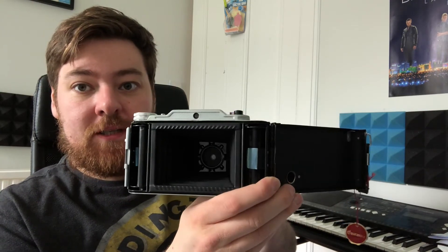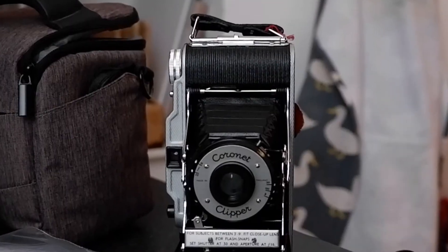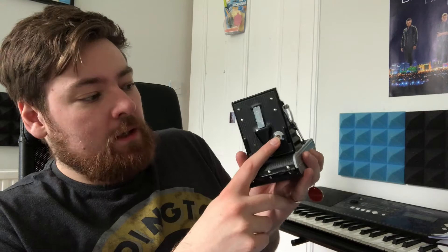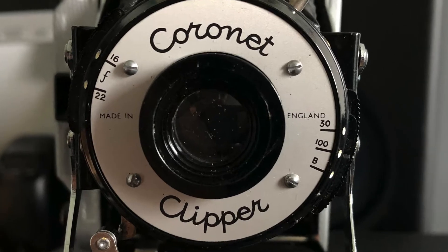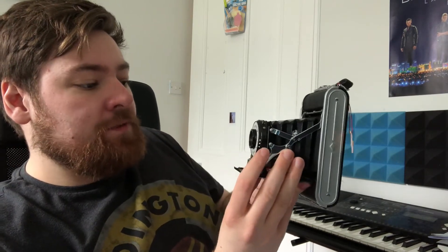I want to talk about the problems with this camera. First of all, shutter speeds: 1/30th of a second, 1/100th of a second, and bulb mode — but there's no way to attach a shutter release cable, which is a bit dubious. There is room for a tripod, which might be okay. Aperture is f/16 or f/22 — that's all you've got, just a little slider. I practiced and practiced before loading the film because I'd never shot 120 film before, and I came across a couple of problems.